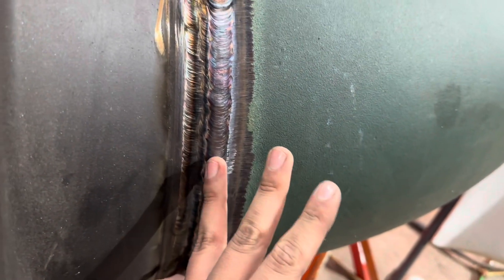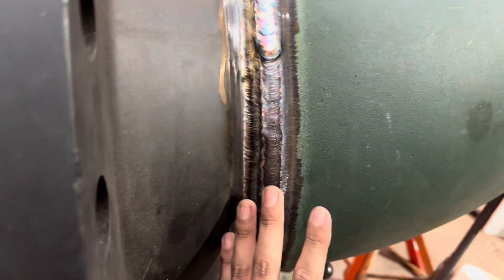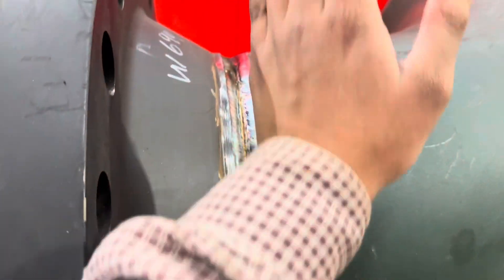Guys, this is all the fill I was able to get today. Still got a fill from this side out, and then I'll show you once it's almost flushed and then I'm gonna start walking it to smooth everything out.